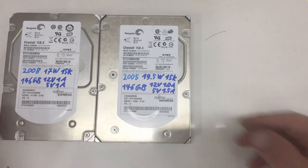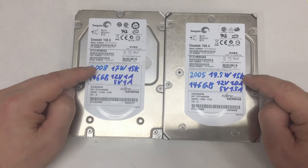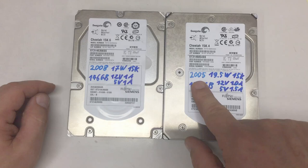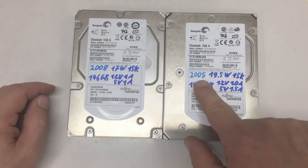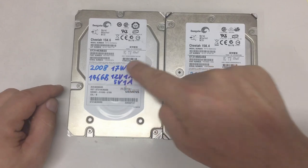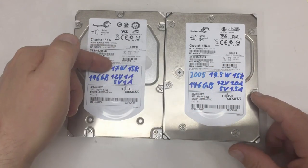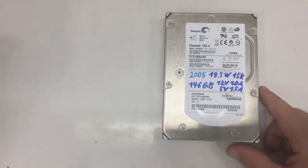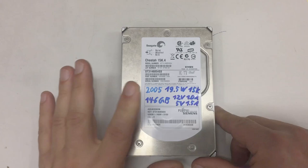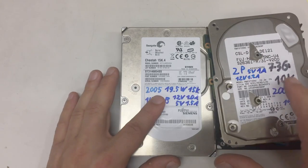We are no longer hampered by the paltry 10,000 RPMs. These drives have 15,000 RPMs. The older one here is from 2005, so 14 years old. And this one is from 2008, so three years younger. For now we will concentrate on that one and compare its specs and how it looks with the older drive.